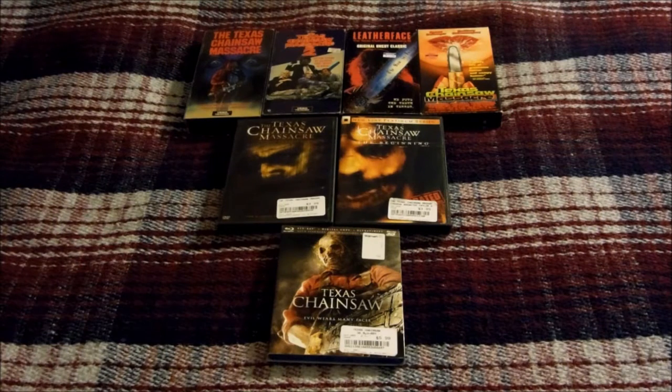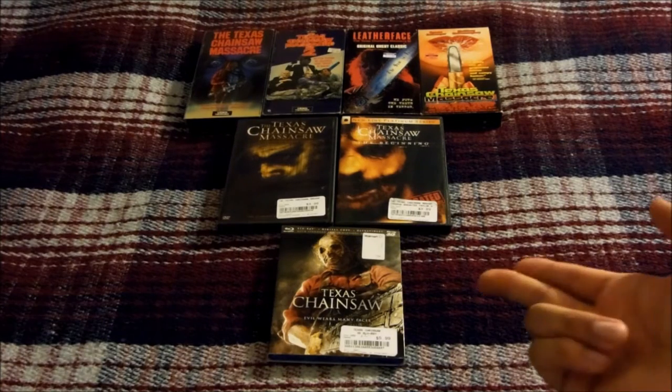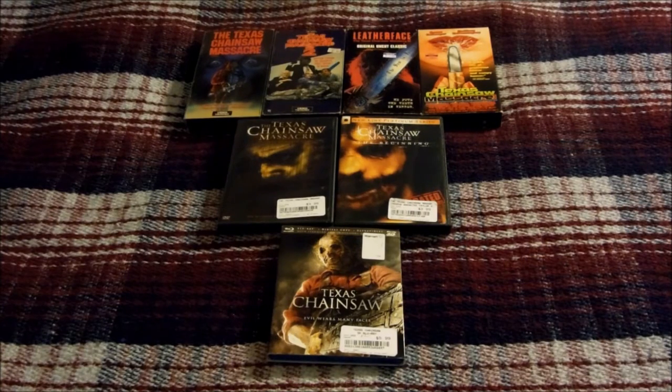What's up everybody, this is Film Phoenix 82 back again, and this is episode six of my horror/thriller collection. In this episode I'm going to be showing off my Texas Chainsaw Massacre collection. Originally I was going to do my Final Destination Blu-ray collection for episode six, but as I mentioned in episode five where I did my Child's Play collection, since I just recently completed my Texas Chainsaw collection, I decided to go ahead and do this instead.